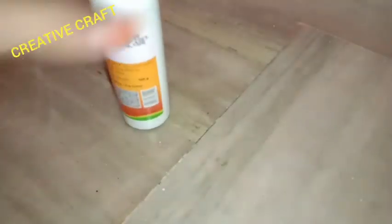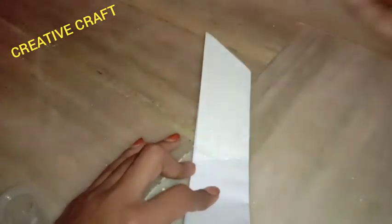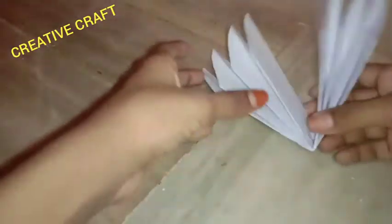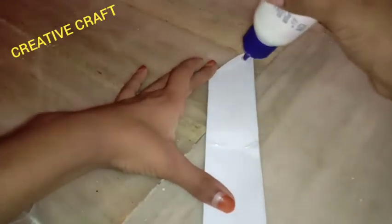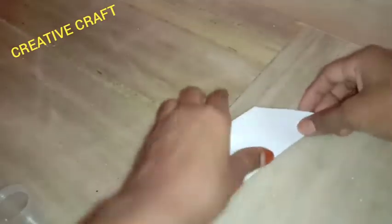I will cut it with the glue. I will put it with white glue and glue it. I'll put the side of the side to make the side. That is how I'll do the two sides and put the side of the side.